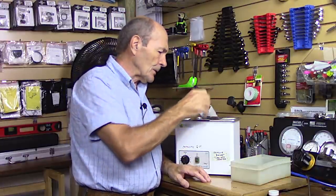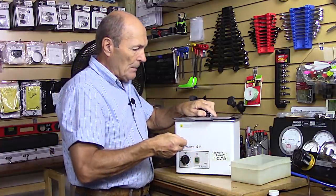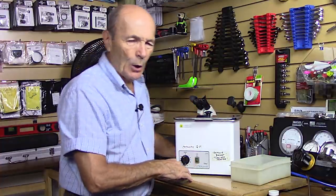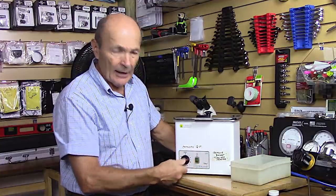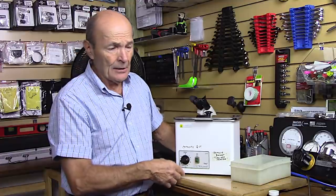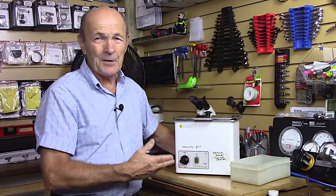You drop the sintered filter into the stainless steel basket and cover it up. You may have preheated the fluid — some better ultrasonic cleaners allow preheating, which is helpful for dissolving salt and corrosion, though not strictly necessary. Then you just turn it on. There's a timer — it doesn't take very long, anywhere from two to fifteen minutes depending on the corrosion and material.